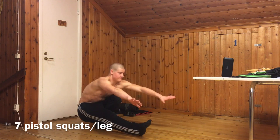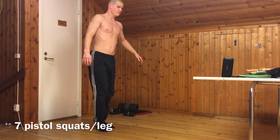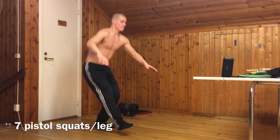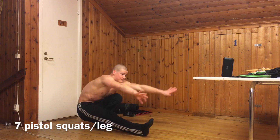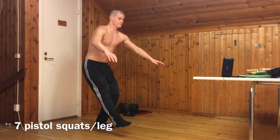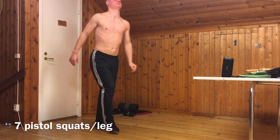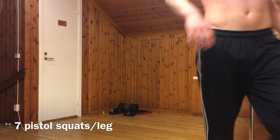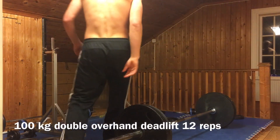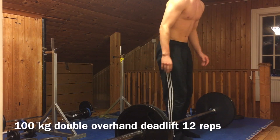I really believe in pistol squats as an exercise. I believe that when I hit 20 reps per leg, my quads will be completely unrecognizable compared to what they've been. Obviously for you guys they'll look pretty much the same, but to me and people who see me in real life there will be a noticeable difference. An inch of growth in the leg probably isn't going to be visible from several meters away with a small phone camera.